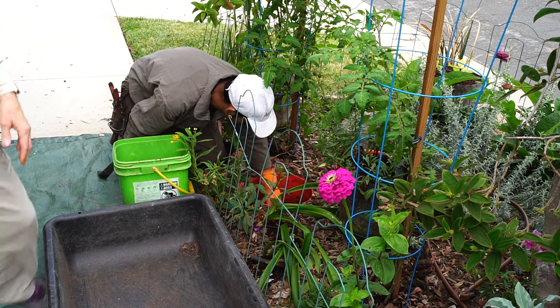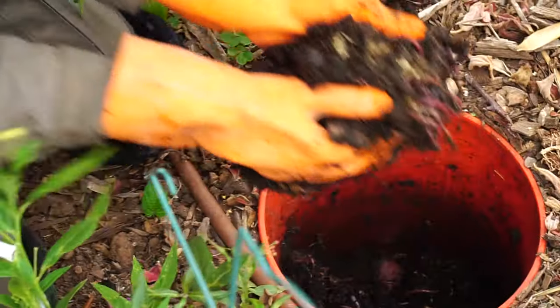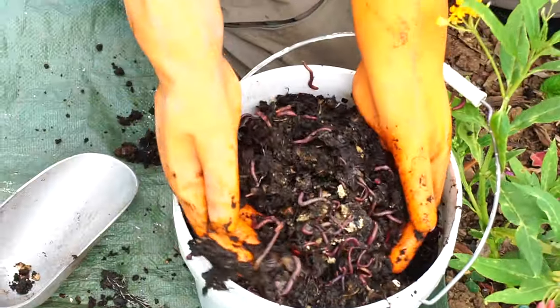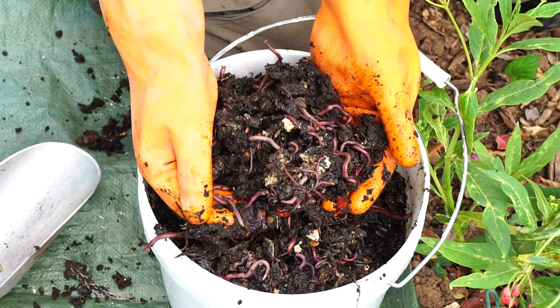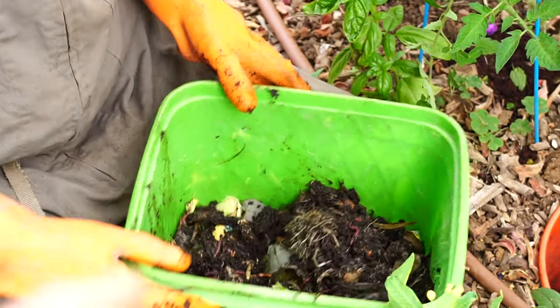Soon after the first installation, this tower and one other were relocated to the parkways. There are a lot of worms in there. By June of 2018 we were routinely harvesting worms and compost to add to my many potted plants.